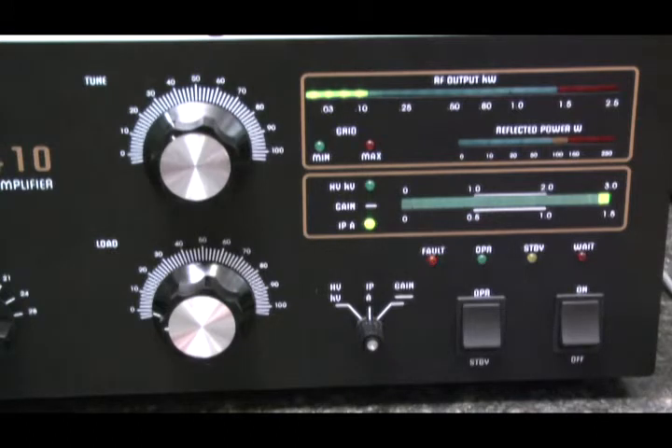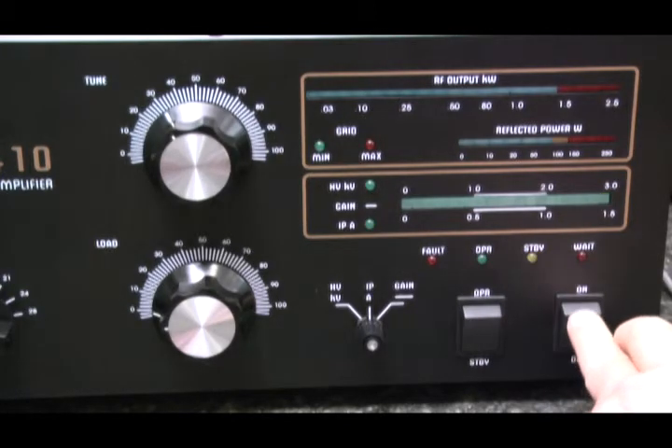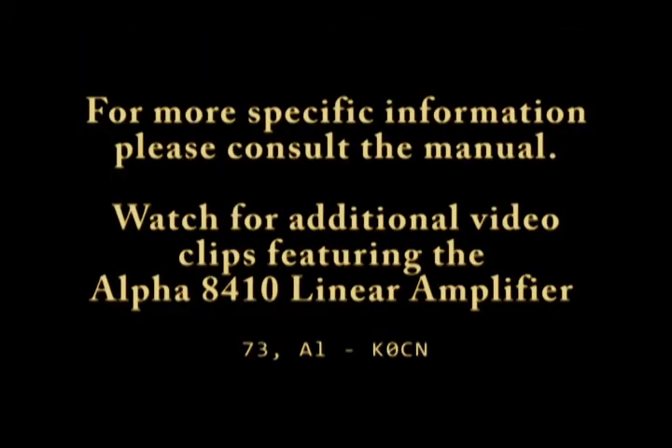A hard fault occurs when the final amplifier tube current exceeds 2.5 amps. The amplifier is shut down completely — that is, the AC is shut off. If a hard fault occurs, wait at least 20 seconds and make sure you've resolved the problem before starting up the amplifier again. That covers fault protection for the Alpha 8410 linear amplifier. Thanks for watching.